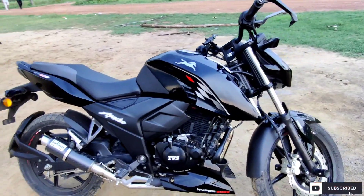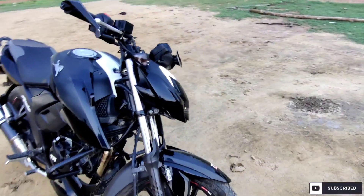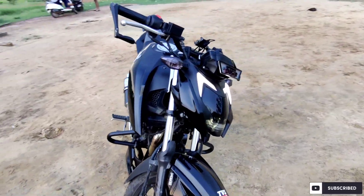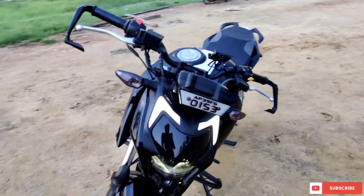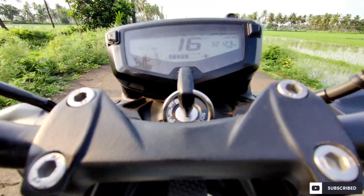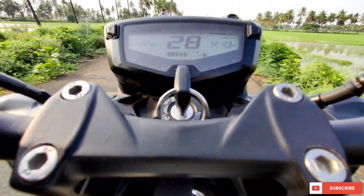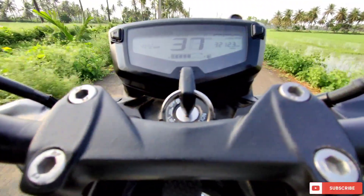This is just the initial review guys. The final review will come after 2-3 months, once I get all the advantages and disadvantages. I have recorded two videos — one on a completely straight road, just to show whether the bike performance has decreased or increased.